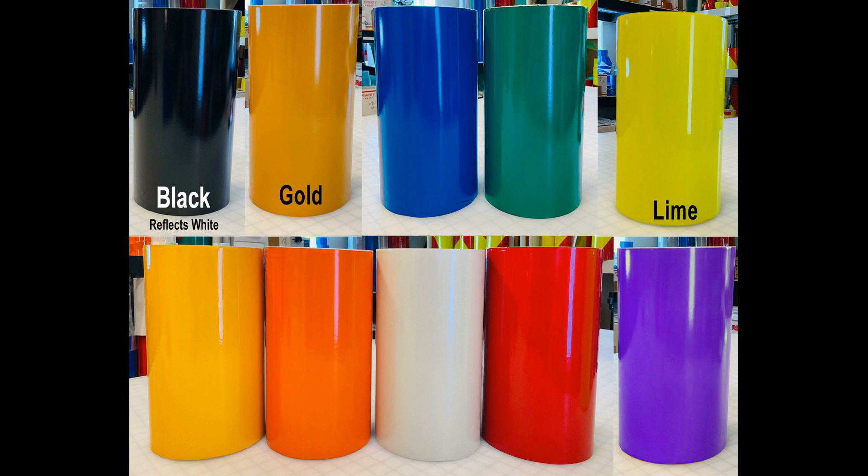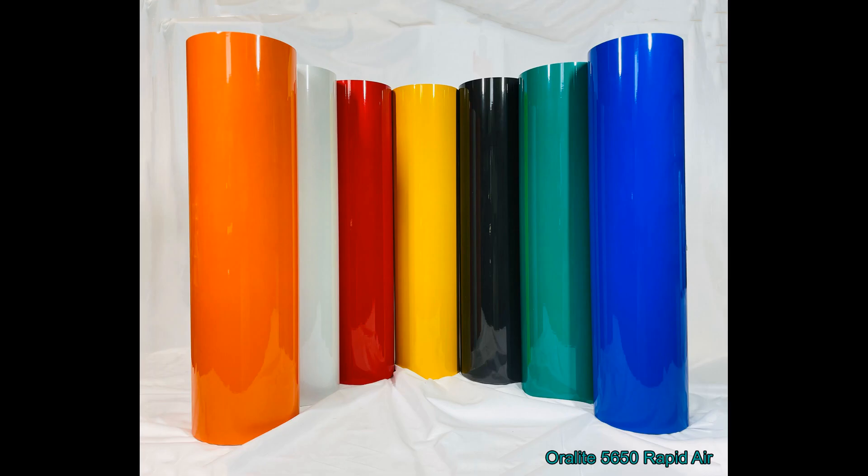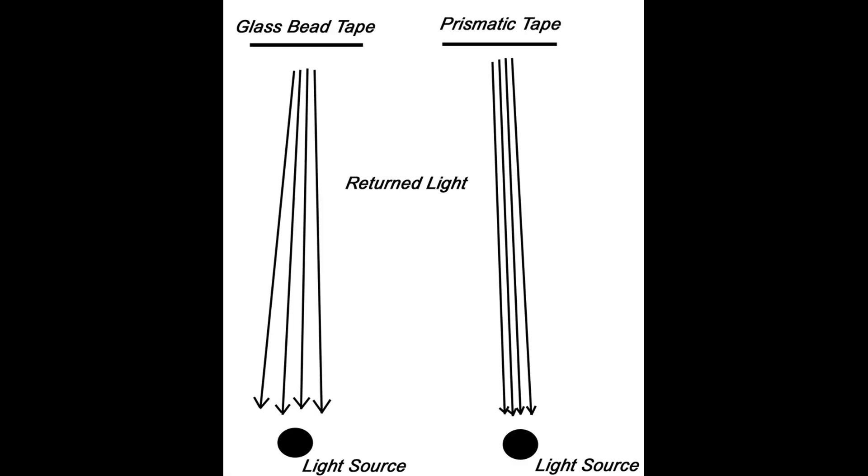First of all, reflective tapes using glass beads are substantially more affordable due to manufacturing being less complicated. Second, the majority of glass bead tapes can be easily cut using graphic software and a sign plotter, allowing graphic artists to make reflective signs and graphics by cutting out letters, numbers, and designs from the film. Third, glass bead engineer grade Type 1 tape is available in the largest color palette, giving users more choices than any other reflective film. Fourth, glass bead tapes return light at broader angles. Prismatic tapes return light like a spotlight would, whereas glass bead tapes return light more like a floodlight.